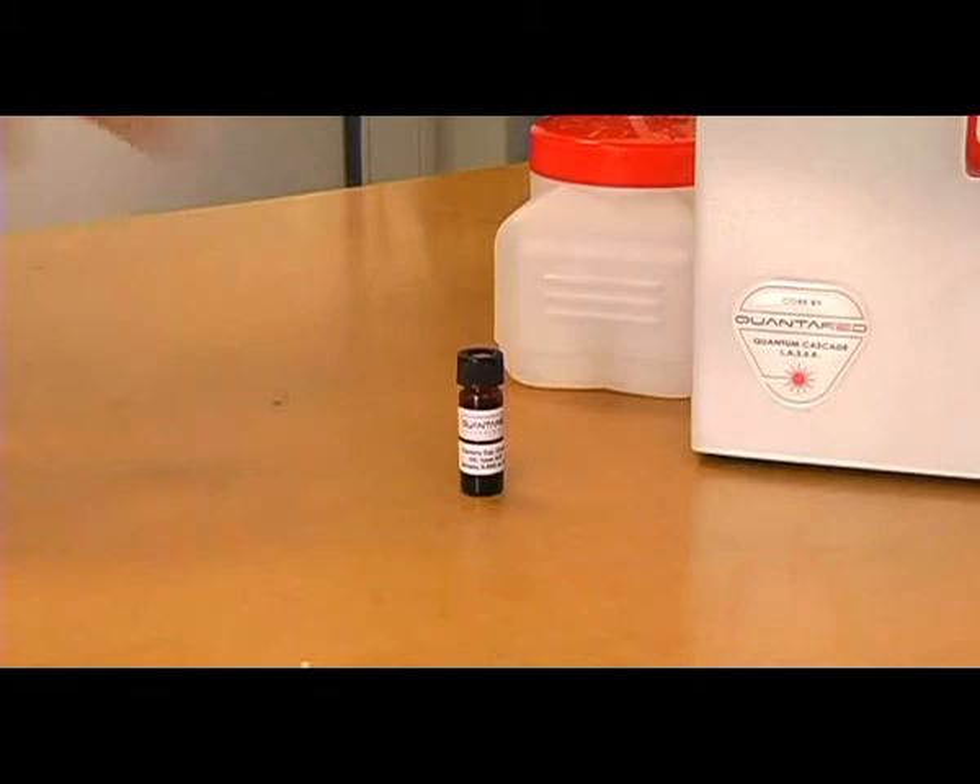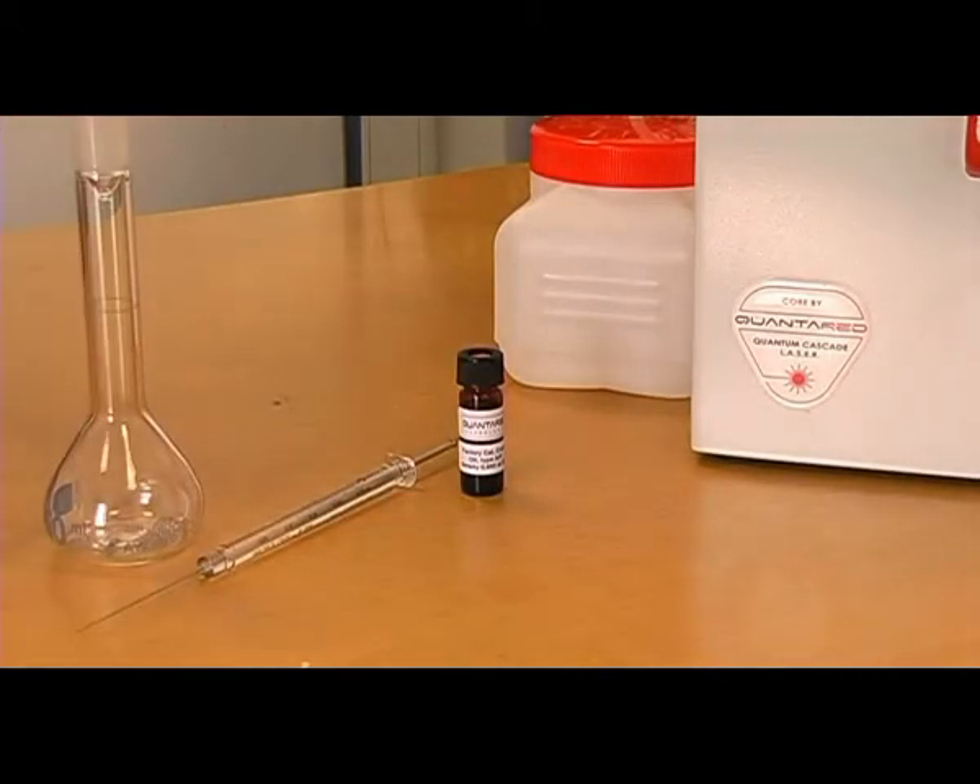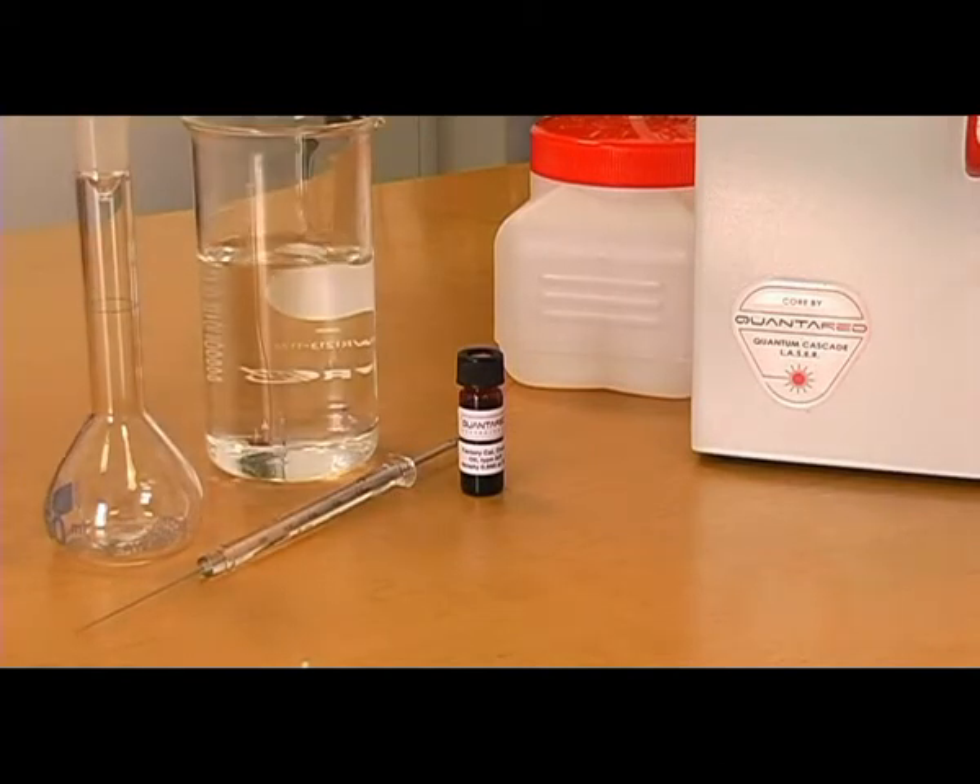Included in delivery are a bottle of crude oil, a microsyringe, and a volumetric flask with glass stopper. Prepare at least 100 milliliters of cyclohexane with purity better than 99.5%. Be sure to use glassware and no plastics other than PTFE to come in contact with the solvent.